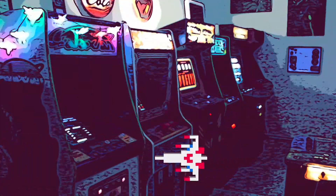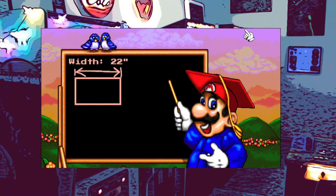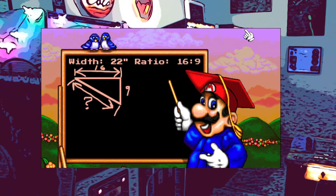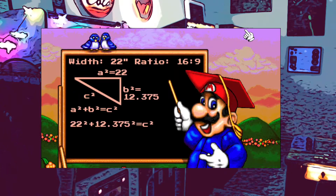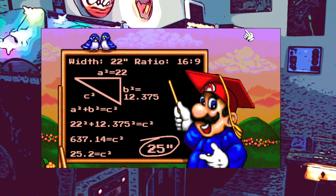We need to figure out which LCD we're going to use. We know the width of the area we're trying to fill is 22 inches, but LCDs are normally measured by their diagonal screen size. We know the aspect ratio of most LCDs is 16 by 9, so we can calculate the diagonal size using the Pythagorean theorem. It looks like a 25-inch 16 by 9 LCD will be an almost perfect fit.